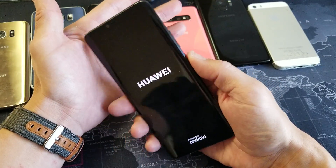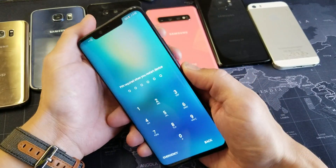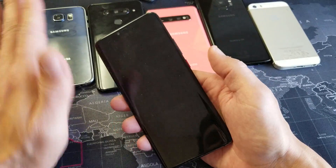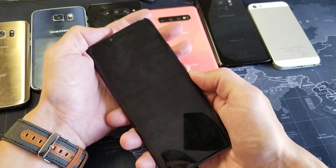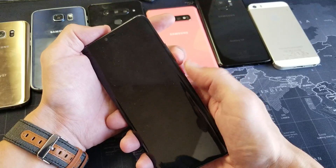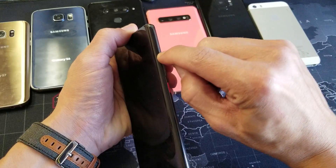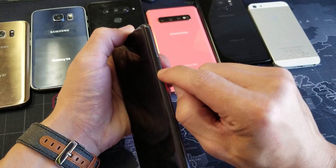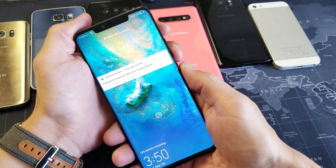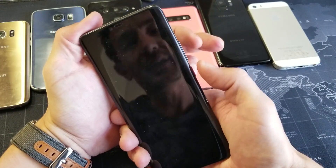If it still doesn't work, we're going to go to the next method. Alright, let's try the second method — let's pretend my phone is on a black screen. Instead of pressing the volume up button and the power button, we're going to switch it: volume down button and power button. But first, press the up button in and out quickly, then the down button in and out quickly, then the power button in and out quickly. Now for the second method: volume down and power button.